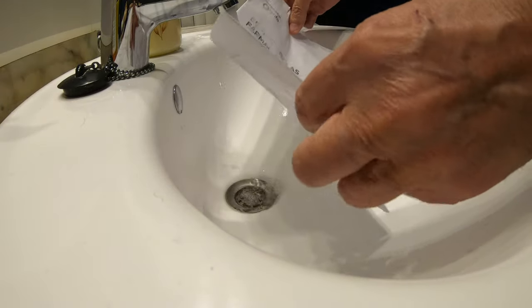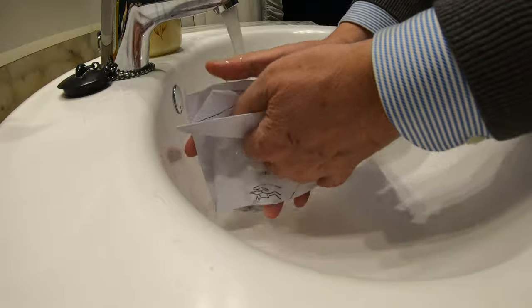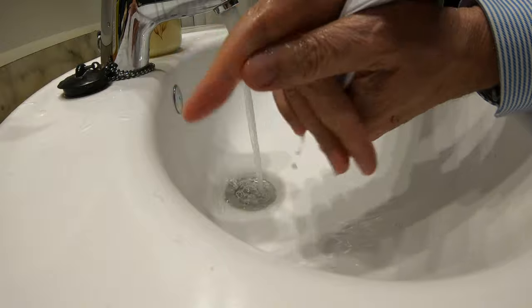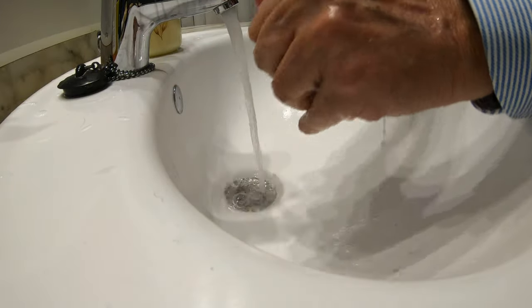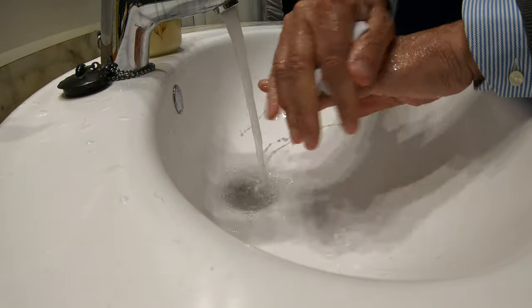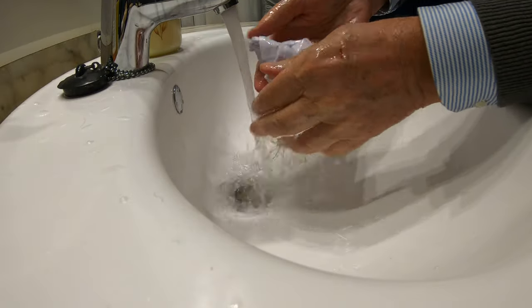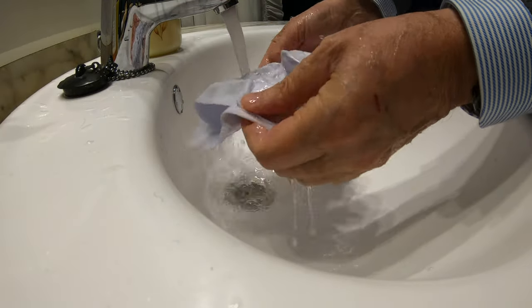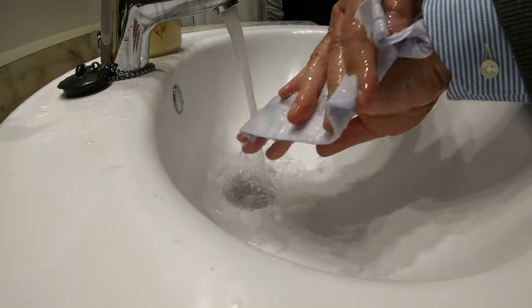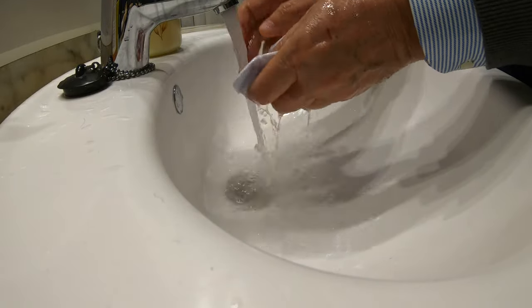So now I'll add a little bit of salt to the water. Now I'm going to add a bun to the water. Now I'll add a little bit and stir.